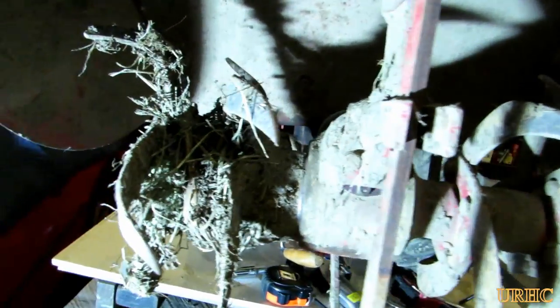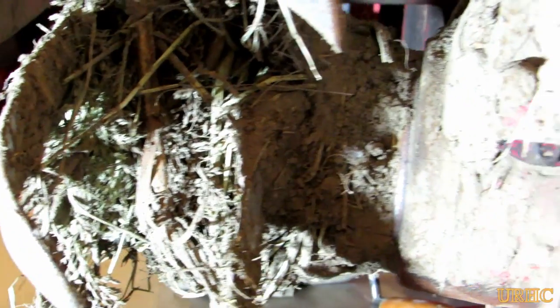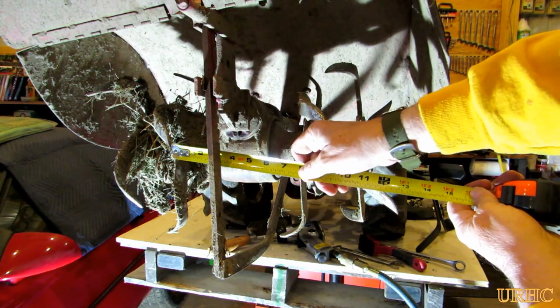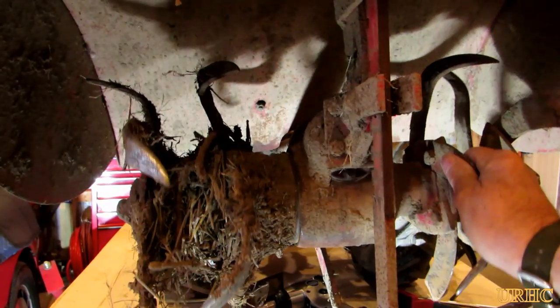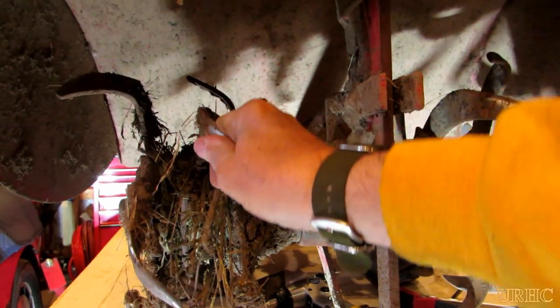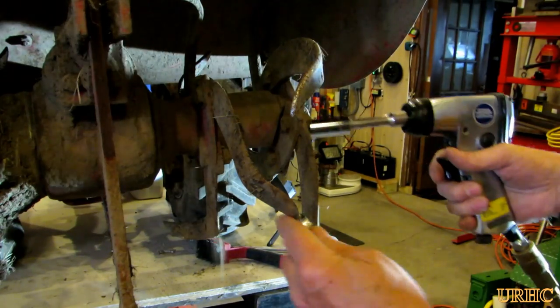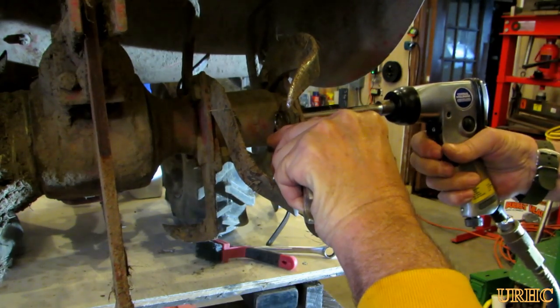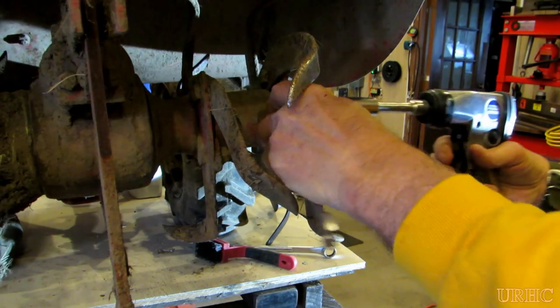Once I got it up, I got the right-hand side cleaned off — you can see the left still has to be done. It's a pretty easy job switching out the tines on this. You can see the old tines are all bent and twisted, and there's approximately a seven-inch gap in the center between the tines, so that's probably a good deal of my problem.